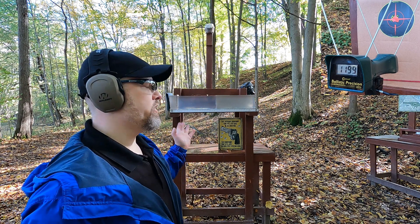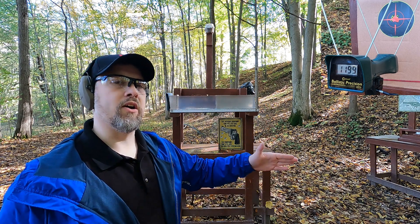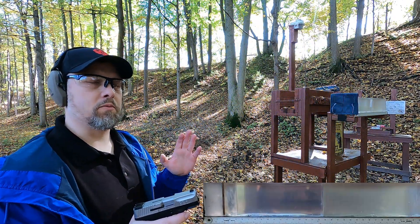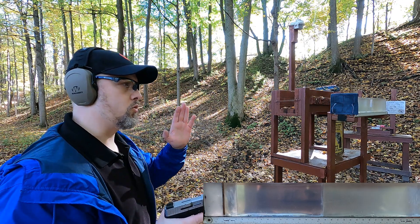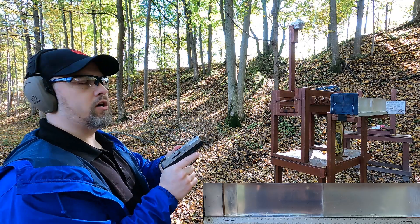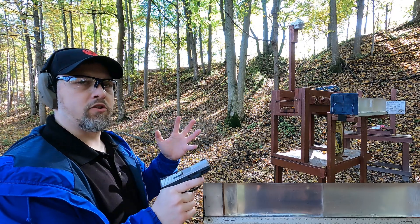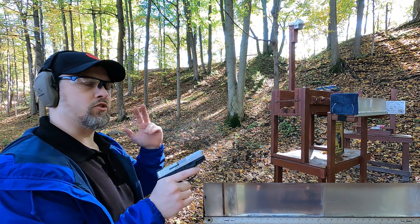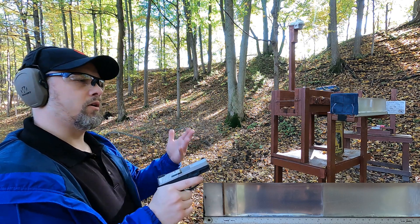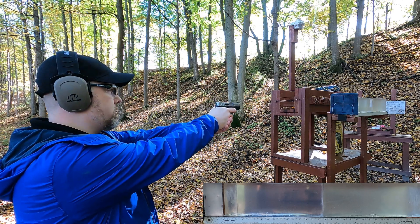Let's move to the ballistic gel block, starting with the target round then the Xtreme Defender to see if there's a difference. The 9mm target load is a 115 grain full metal jacket and the 327 target load is an 85 grain jacketed soft point. First up we have the 9mm full metal jacket - we want to see how penetration compares and what kind of damage we're looking at.